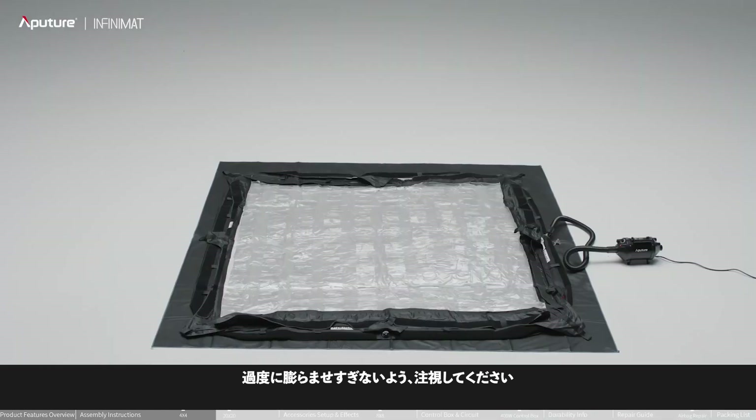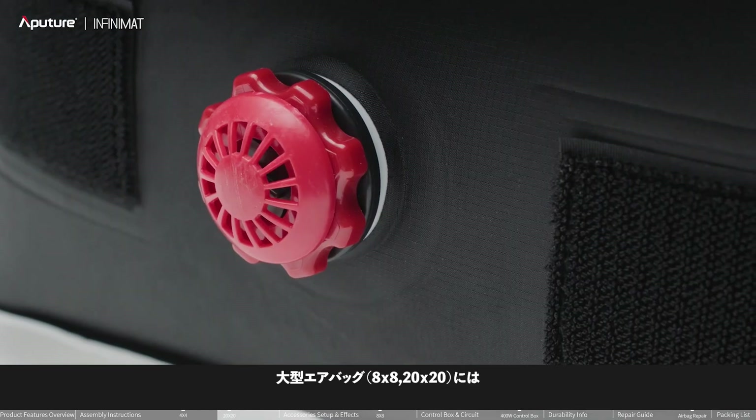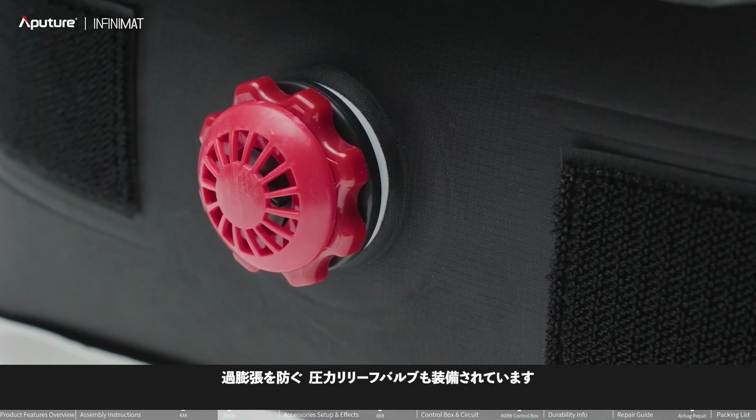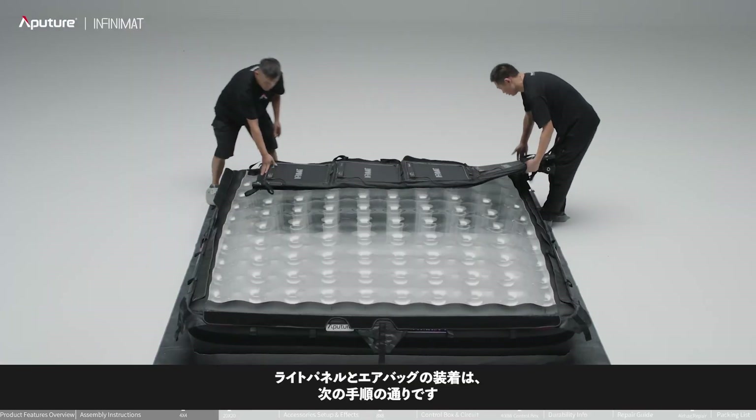Monitor the status of the airbag to avoid overinflation. When fully inflated and wrinkle-free, the airbag is fully inflated. The large airbags are also equipped with pressure relief valves to prevent overinflation. When overinflated, press the locking button to deflate.